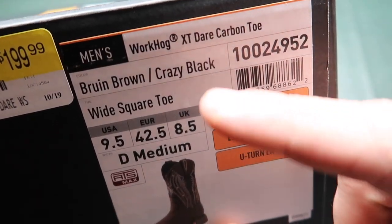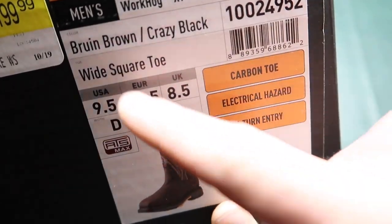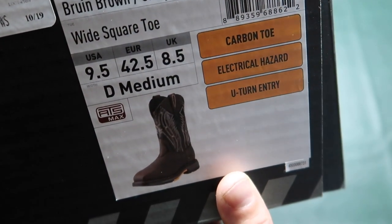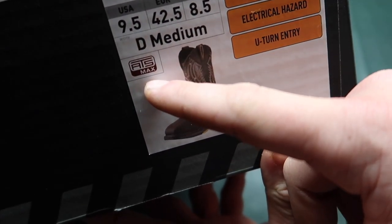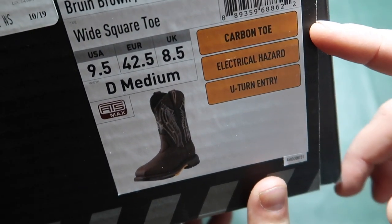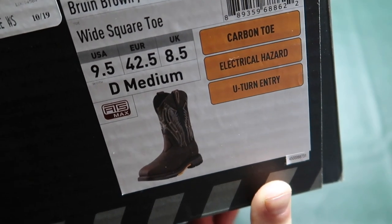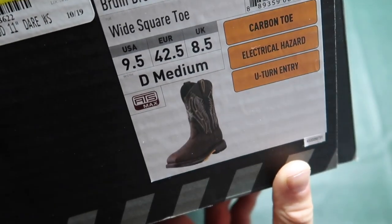Here is what they are called: WorkHog XT Dare Carbon Toe — that's the color right there. They're wide square toe, I wear 9.5 D medium — I don't know what that means. They have an ATS max sole, they are carbon toe, electrical hazard which I believe means they have an electrical safety rating, and U-turn entry which I also don't know what that means.